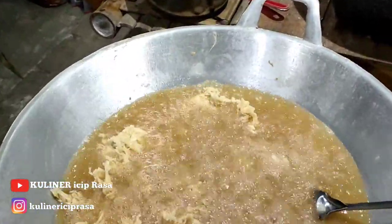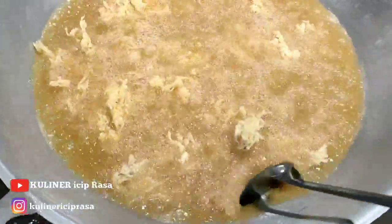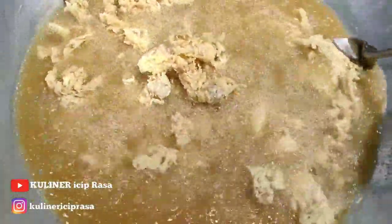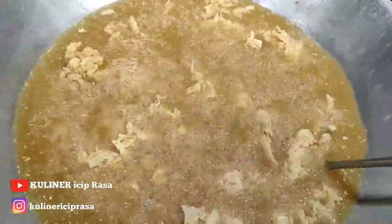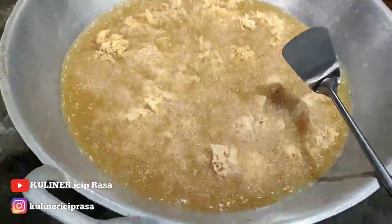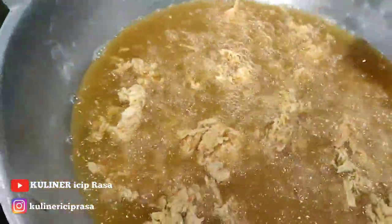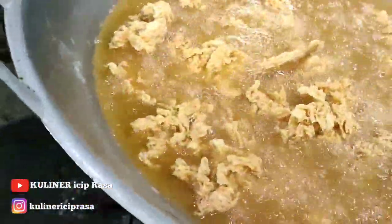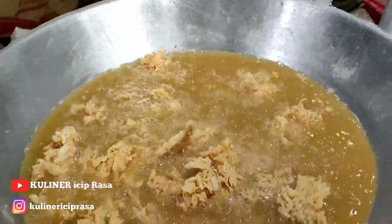Buat yang tanya, tempatnya di dapur Bang Sipal — dapurnya sederhana. Kita tunggu sampai matang, diatur apinya supaya matangnya merata dan gurihnya bisa tahan lama. Kalau matangnya merata, insya Allah gurihnya bisa tahan lama. Sudah mulai agak kecoklatan, kita kecilkan apinya, pakai api sedang seperti ini biar matangnya merata.